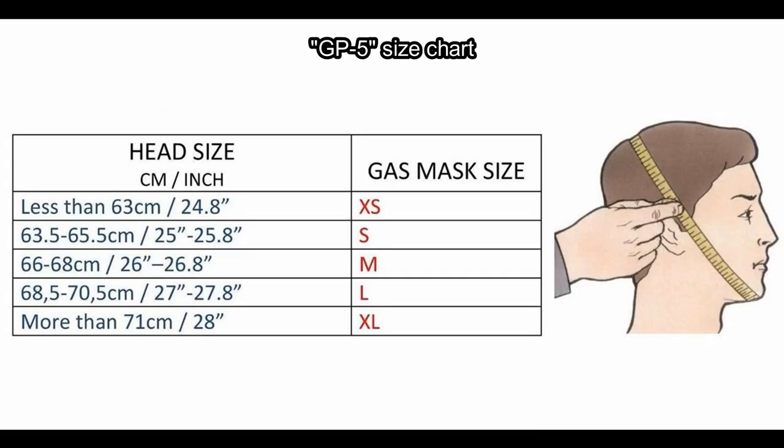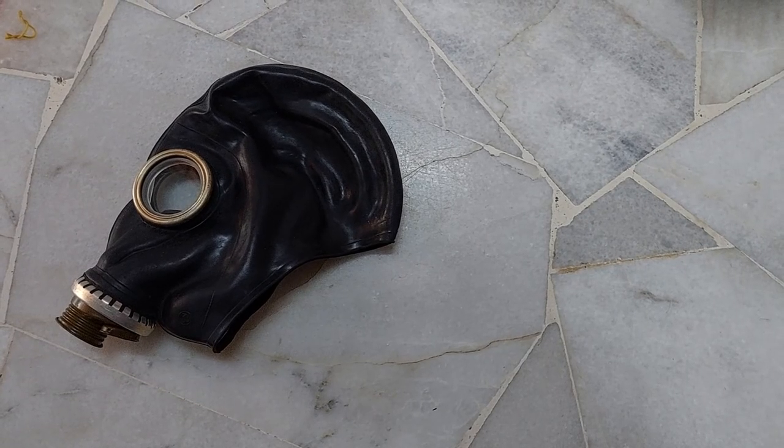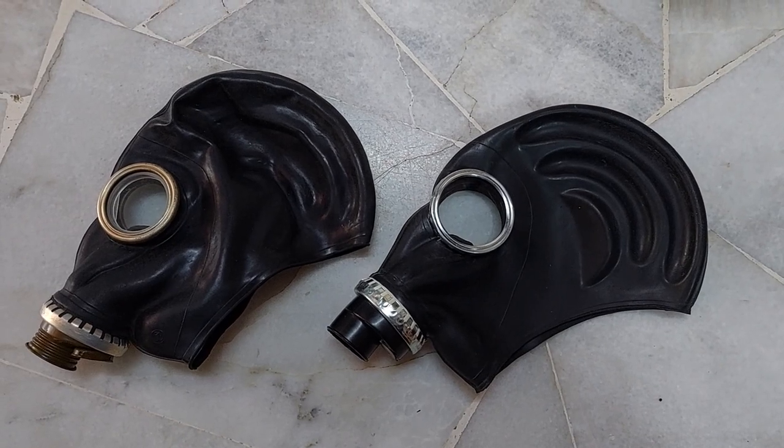The sizing system of the TF1 and its derivatives is kind of similar to the sizing system of the so-called GP5, or to be more specific, the SHM62 and SHM62U, but you have to subtract it by one. For example, a size 3 GP5 is equivalent to a size 4 MF1B. Do note that the largest size available is size 4.